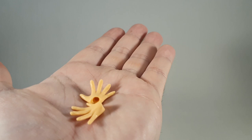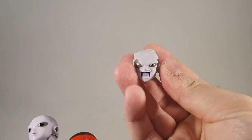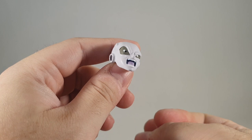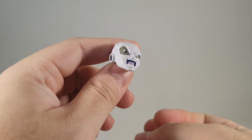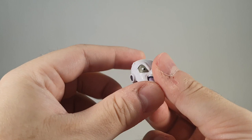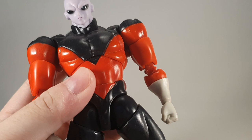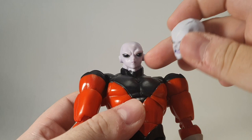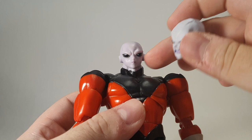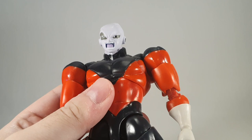You also get a bonus accessory — a completely unique Jiren head which I don't believe Tamashi have actually made. This is obviously from when Goku really startled Jiren and forced him to go into his full power form. Really well done, can't see any issues with it whatsoever. I don't have the real Jiren because I refuse to fork out the cash for something that could easily break. There is a bit of a colour difference — this is more grey whereas this is kind of purple. You'll be happy to know it does indeed fit the bootleg Jiren and that actually looks quite funny — he looks quite angry. Appreciated nonetheless.